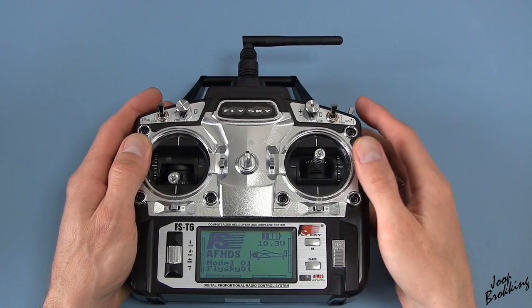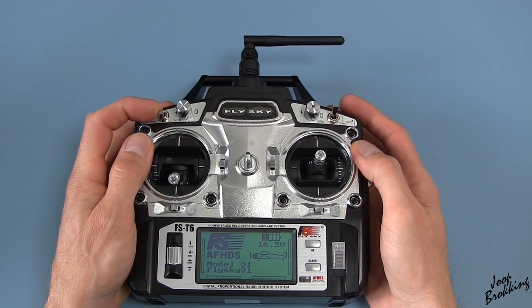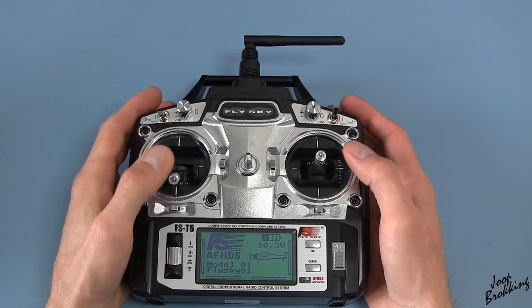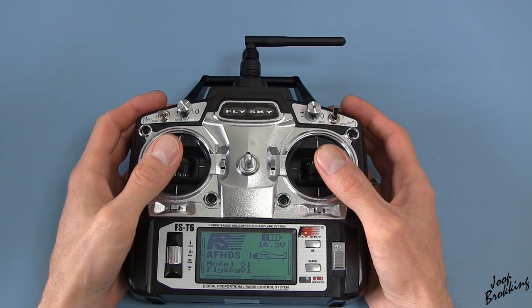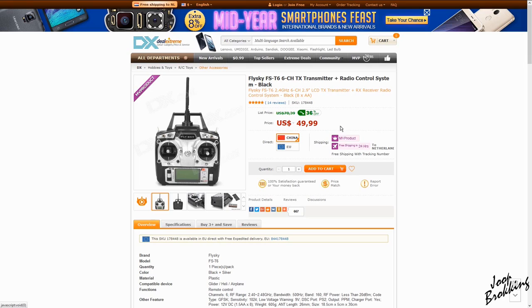Hello and welcome back to a short video. A while ago I ordered this six channel FlySky T6 transmitter for the YMFC quadcopter project, and I must admit that I was pretty skeptical about the quality when I ordered it. I mean, what can you expect for $50?